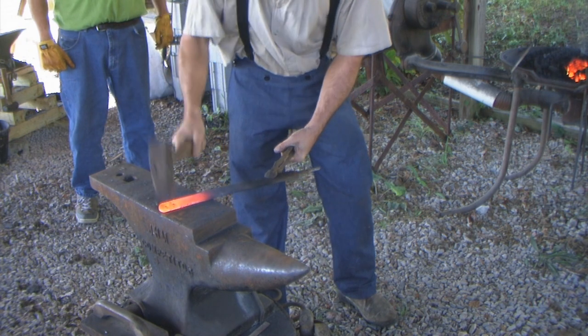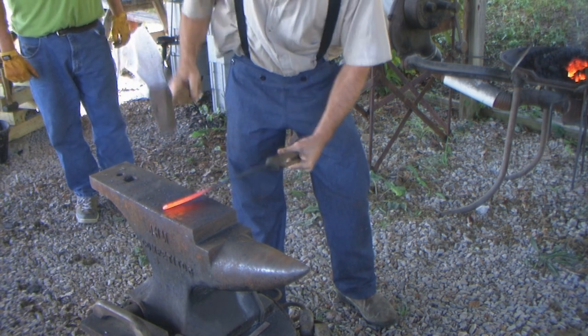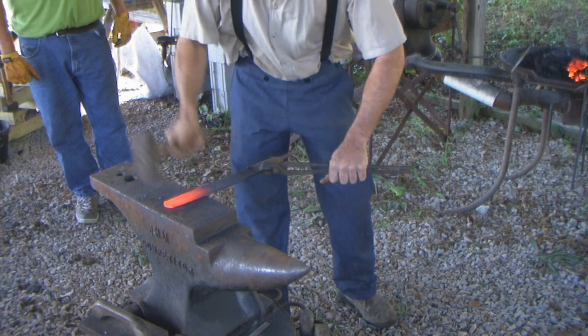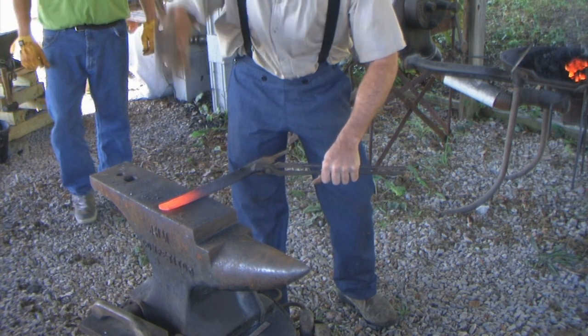Always make sure you keep your edges down good, because they will bubble up and give you a horn crease on the end, and it's hard to get rid of.